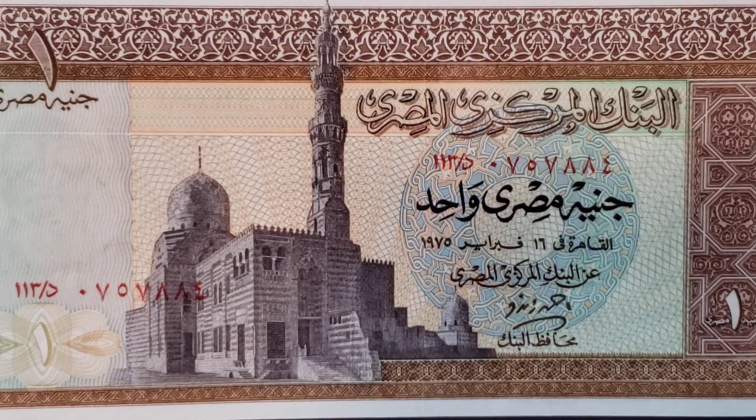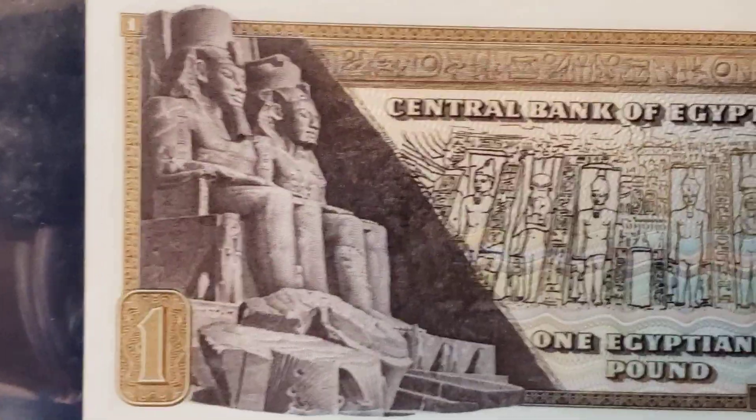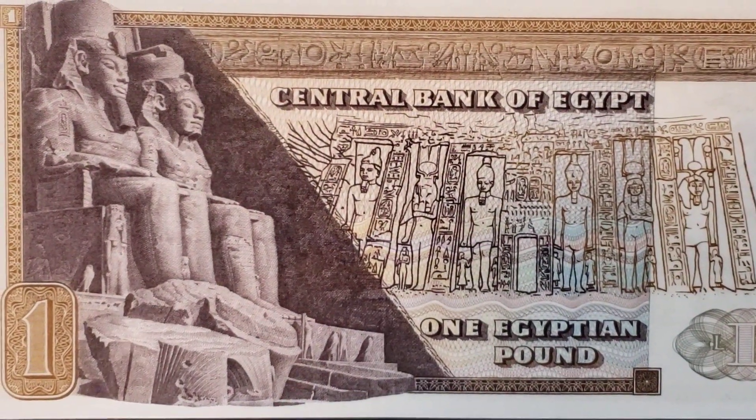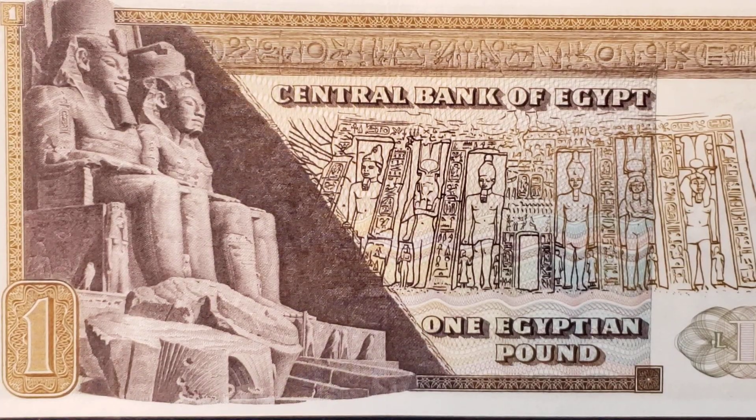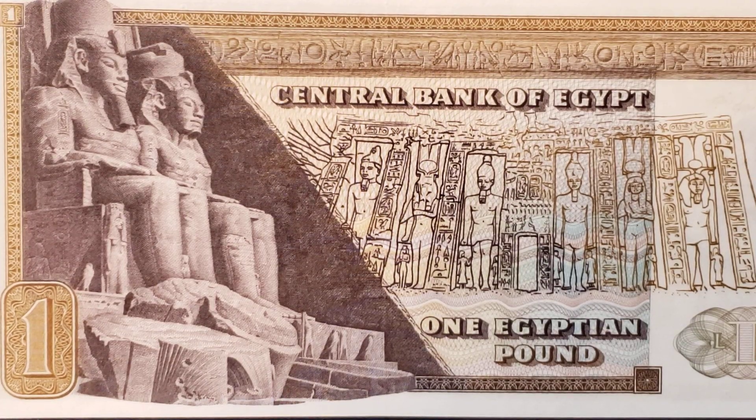Now let's take a look at the back of this beautiful Egyptian banknote. To the far left are two statues of Ramesses II from the great temple at Abu Simbel. You also see above the bas-relief and standing statues of Hathor, Nefertari, and Ramesses II from the smaller temple at Abu Simbel. Ramesses II, also known as Ramesses the Great, ruled Egypt from 1279 until 1213 BC and was the third pharaoh of the 19th dynasty.